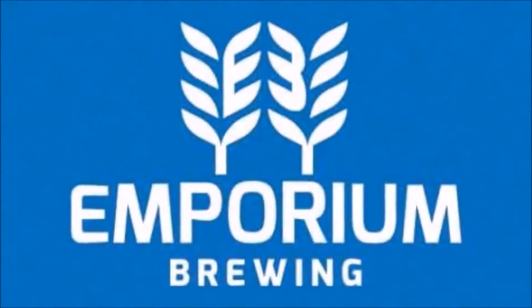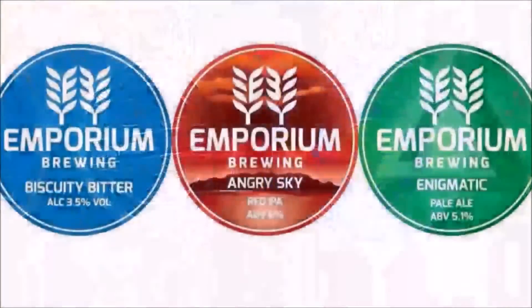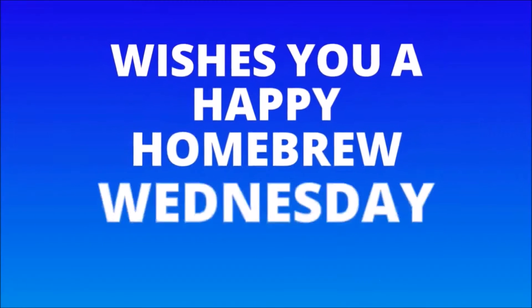Oh that wonderful brew known as Finney's Homebrew, the people up yonder are trying it too. When their feathers all ruffled and the halos askew, hallelujah, hallelujah, Finney's Homebrew.